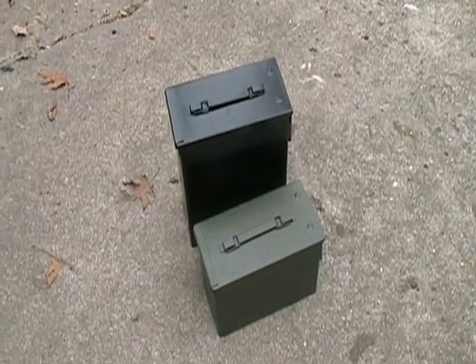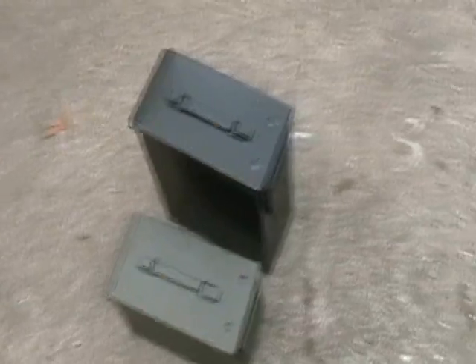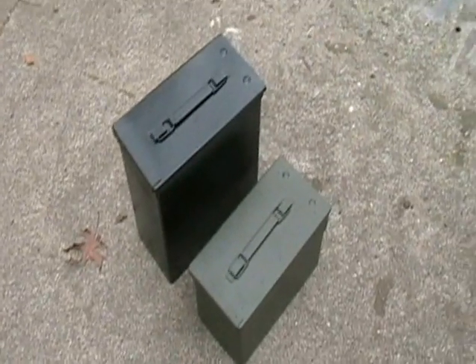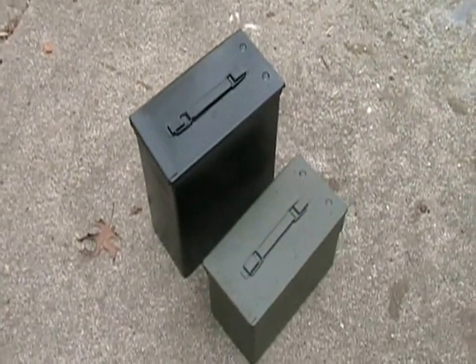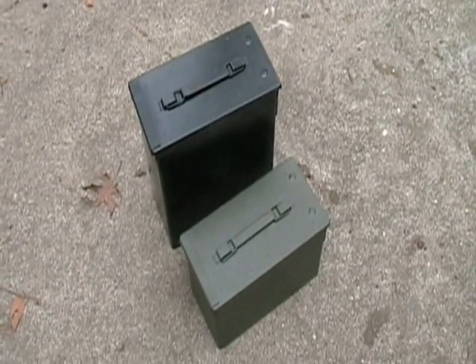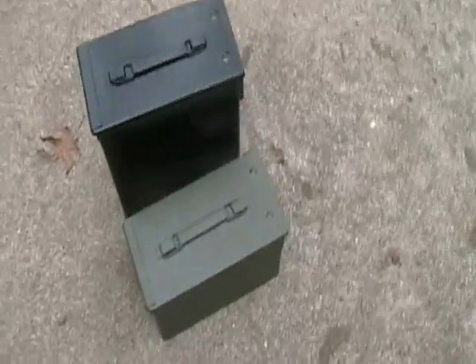Hi, this is N9 SIR. Hopefully I can cover a little bit more detail in this video. It's a little cold out here so it's kind of rough to breathe and keep the camera steady, but I'm going to show you a little bit about it today.